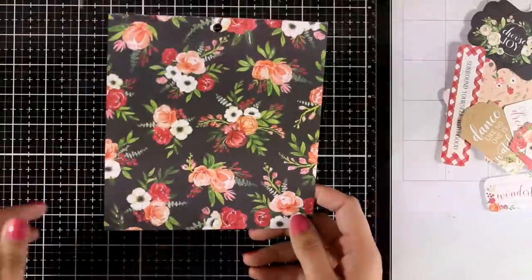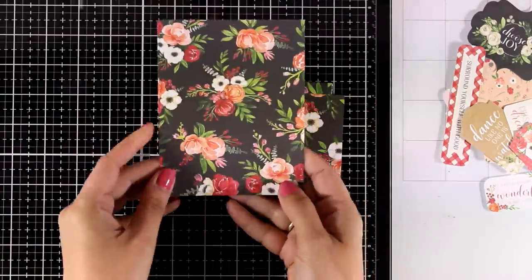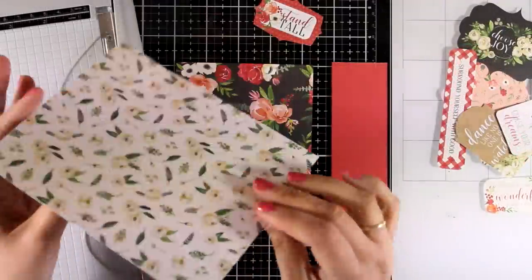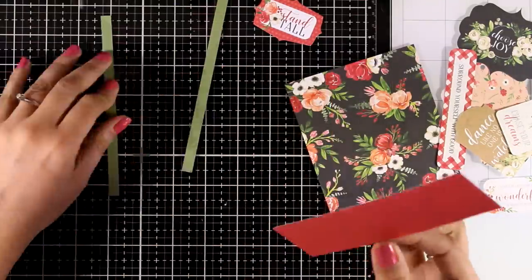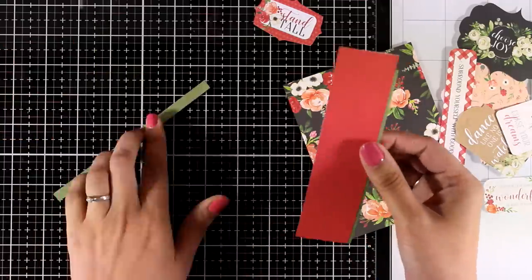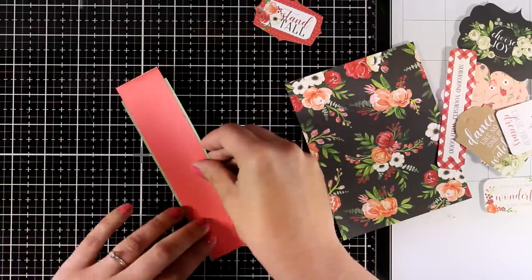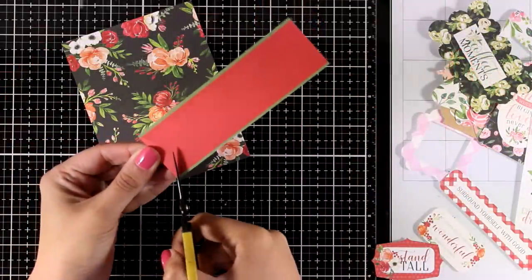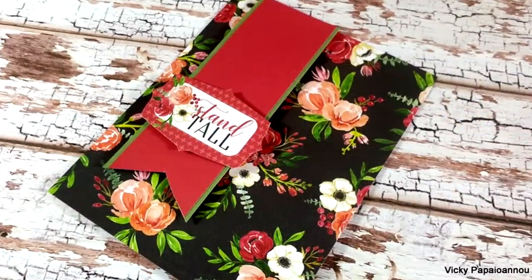Now let's move on to card three. Again I'm starting with a beautiful pattern paper, cutting it down to four and a quarter by five and a half. I have a leftover from the previous card which is red at the back and matches perfectly the colors of this pattern paper — so don't throw away your leftovers! I also cut two very thin strips of the green solid paper from the kit. I created a green border on each side of the red strip, used my scissors to cut a fishtail, applied foam tape to stick down my paper ribbon, and then one of the cutouts as a sentiment. Here is card three.